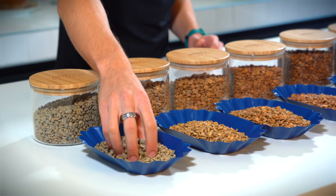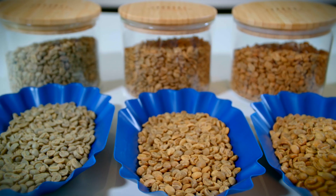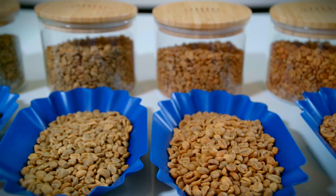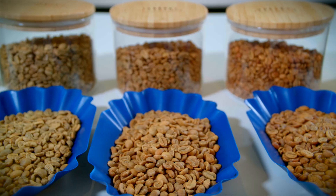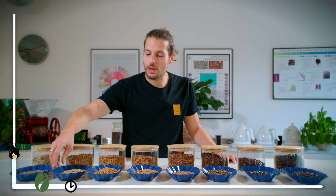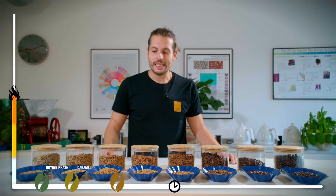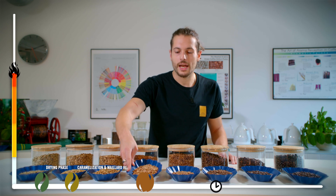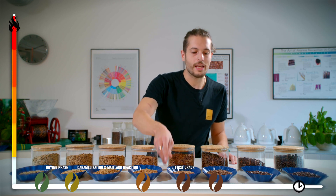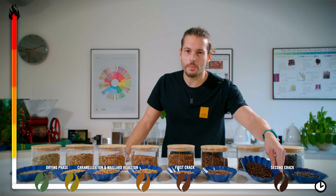Coffee is a seed, so in nature it's green like this one. During the roasting process we have different stages to get to the final result. Starting from green, we get a little yellowish first, and the coffee starts smelling like toasted bread. Then going on we get to a cinnamon color, then light roast, and if we keep roasting we get to this product — super oily and dark.